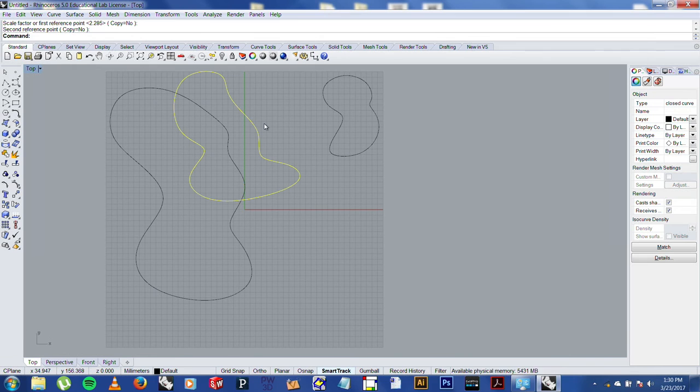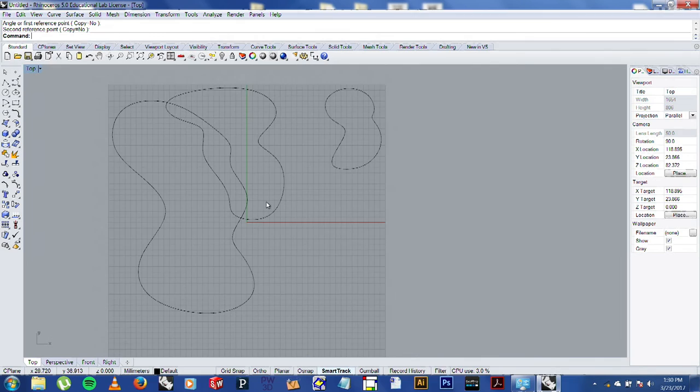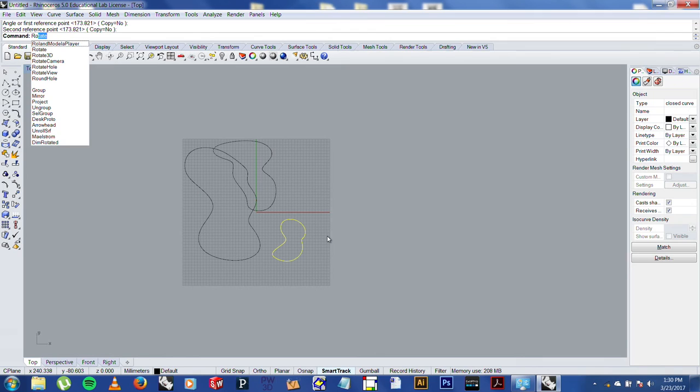I just use a few tools: rotate, scale, and that drawing tool. I really like the text interface in Rhino — my favorite thing about it is you don't have to remember where everything is located. You can do a lot of damage with just a few tools in Rhino or any 3D drawing program. You don't necessarily need to know the whole program inside and out to start making stuff.